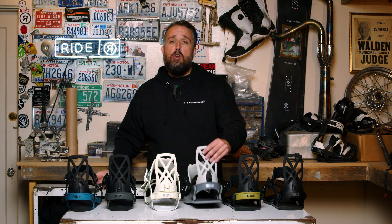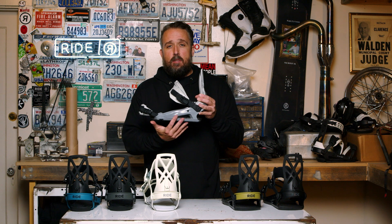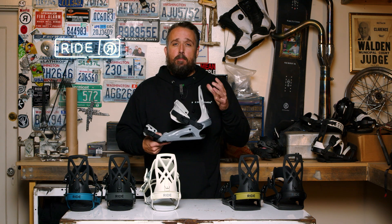The C4 binding is a new chassis that we built two years ago. The C stands for composite. The tray of this binding is a composite material which is going to be really focused more on damping and a smooth ride.